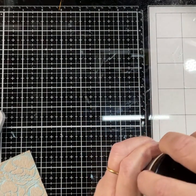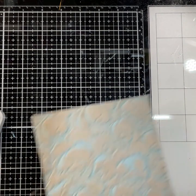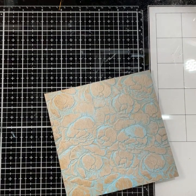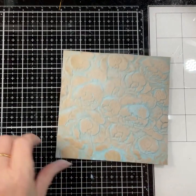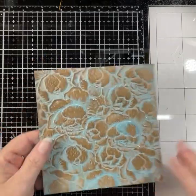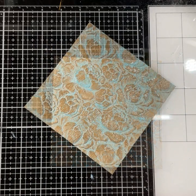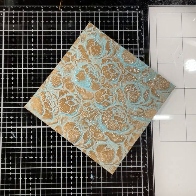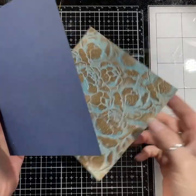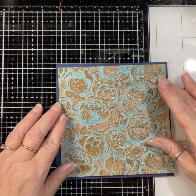Let me pop this powder back into the pot — so much easier than a small pot. Put the lid on before anything gets knocked, and then I'm going to heat this to melt the embossing powder. There we go — you can see a nice shine and it's really sort of brought the peonies to life. So that's my background done.